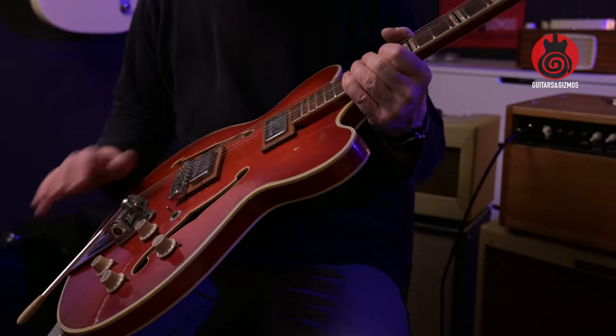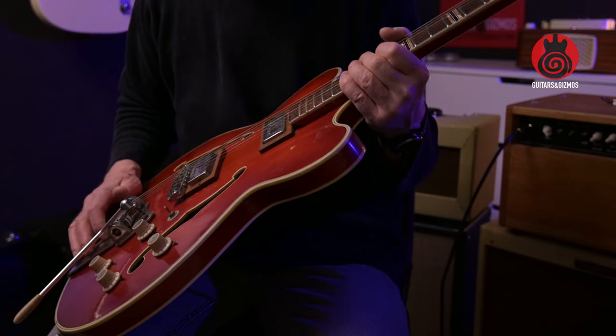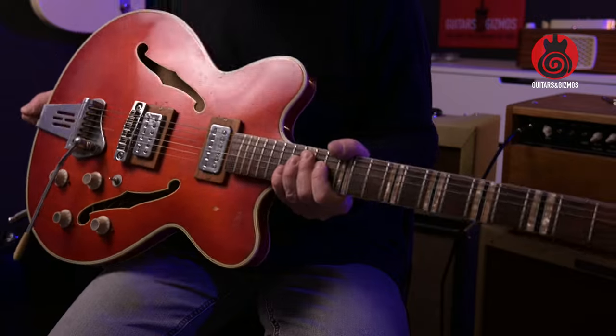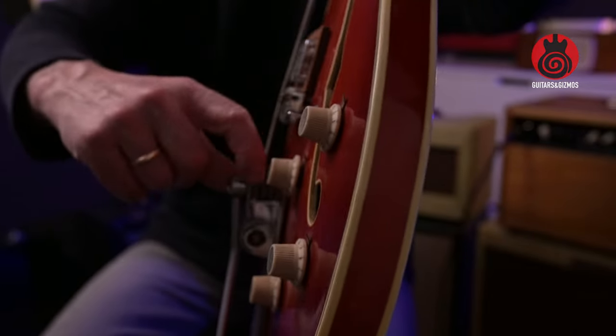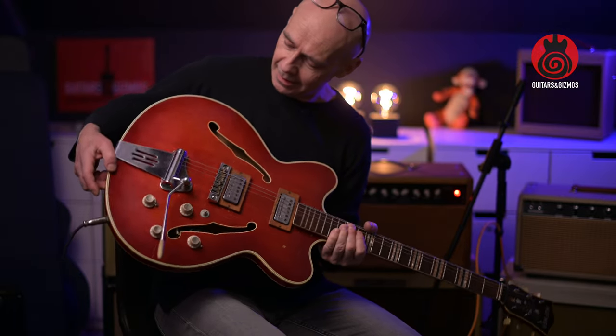I was a bit surprised how good it felt. I haven't played many fretboards that have been that rounded. I've seen several of these guitars with a Bigsby mounted, which is probably not original, but this one looks to be the one it came with — and it's a large spring here. Quite a fun thing. And it stays in tune.